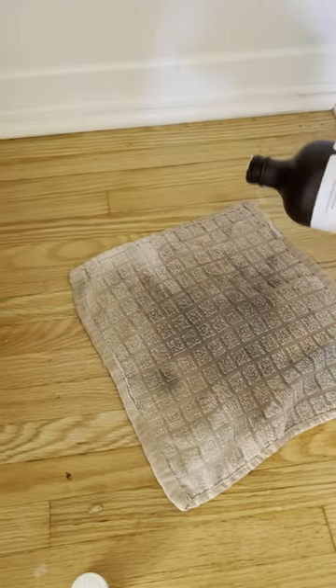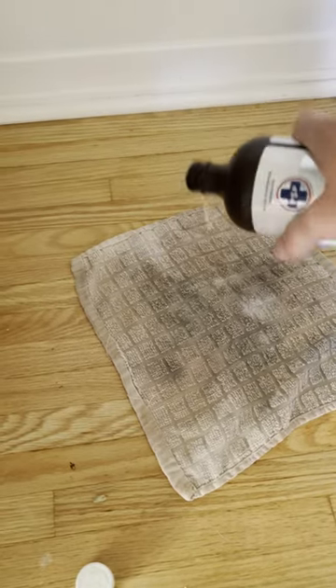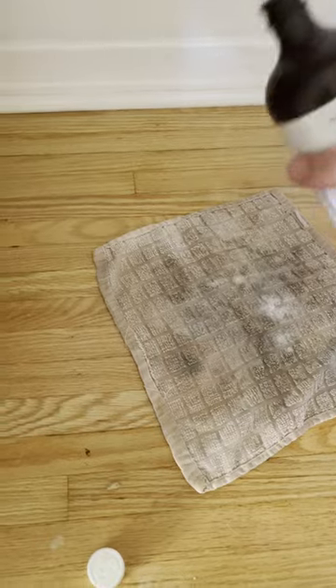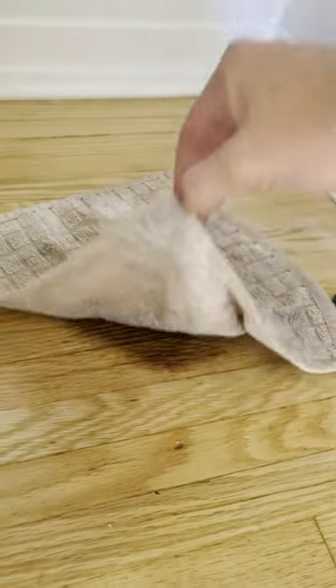It was obvious I wasn't gonna get anywhere with just scrubbing, so I'm going to go ahead and soak it in hydrogen peroxide. I just got an old rag, I'm gonna pour it over top of the stain, let this sit for a few hours, periodically check on it, and keep doing this until I'm happy with the outcome.